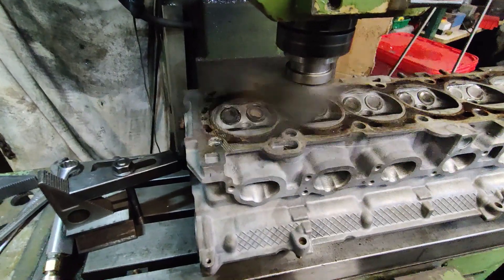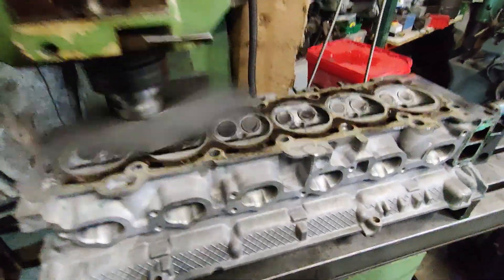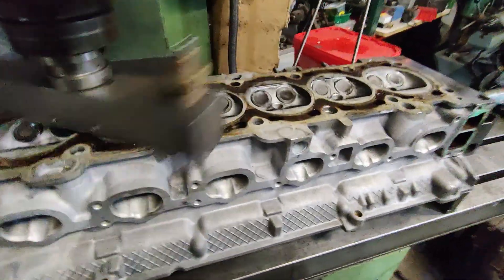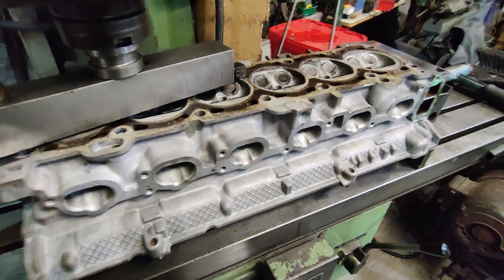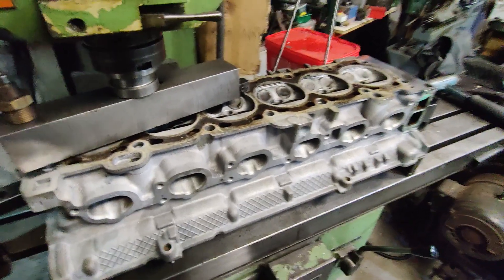So again we have a warp in this head, which we did suspect, because all the oil was really quite burnt on this. We suspected the head got rather hot at some point. I'll be back in a bit when I've done a bit more.